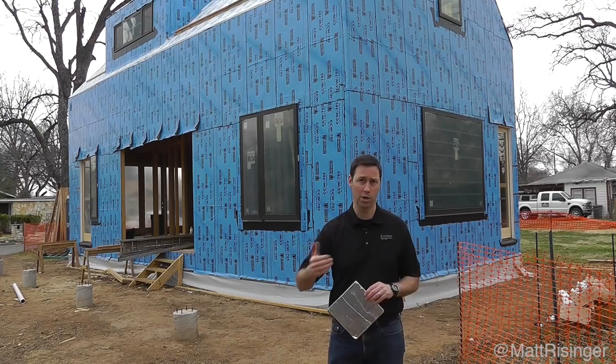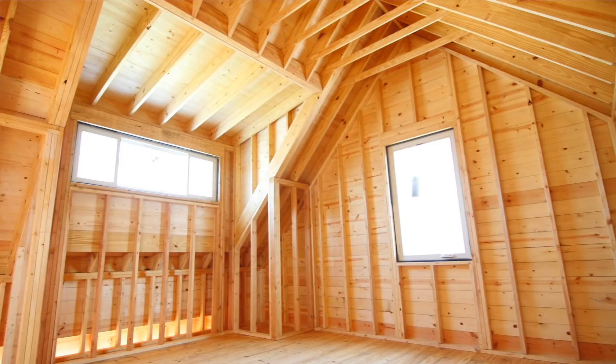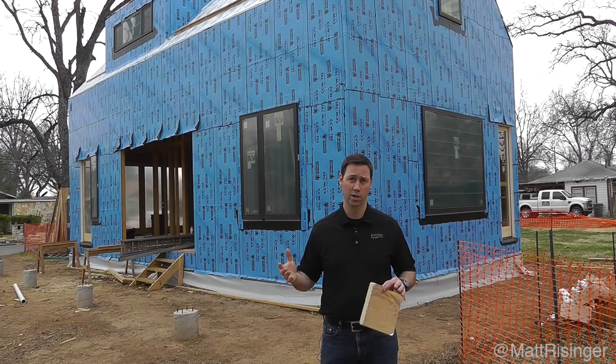Basically, the framing on this house would be treated the same way as you would treat a piano in your house. A piano always wants to be kept in a conditioned space with a humidity-controlled environment, and the framing on this house will be the same. We've done our total water, air, and vapor barrier on the outside, and put almost all our thermal control on the outside as well.